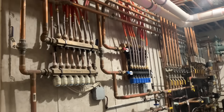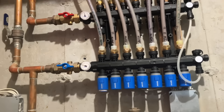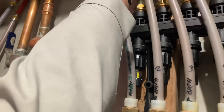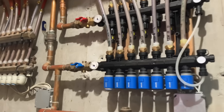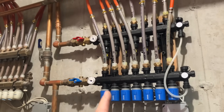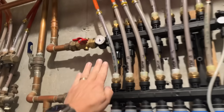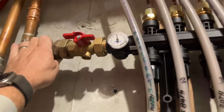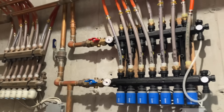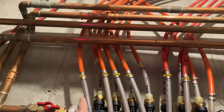All right guys, let me tell you what the problem is. You see that zone — this loop — we're not getting any real flow through this loop. We've power flushed it, we've added the Sentinel system restore. This loop is a problem. We're getting about 105 degrees to it and roughly 80 out, but very very little flow is coming out of this loop. I need to find a possible restriction or kink in this line.